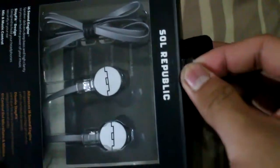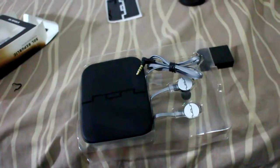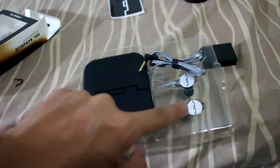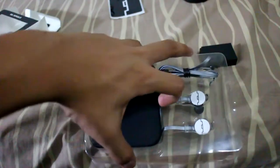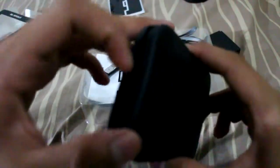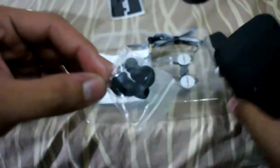Let's go to the unboxing now and see what's inside. This is what you will see just after opening it. Everything is fixed in place — nothing moving around. First, it comes with a carrying case from Soul Republic, which looks very cool and can hold the earbuds you will be using.